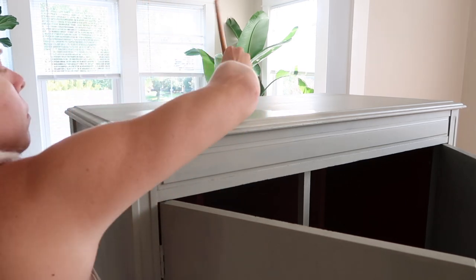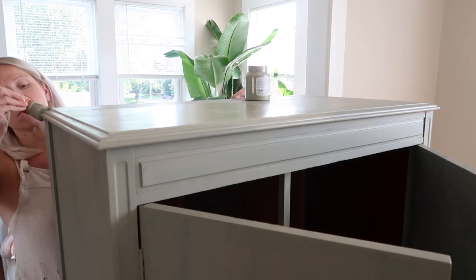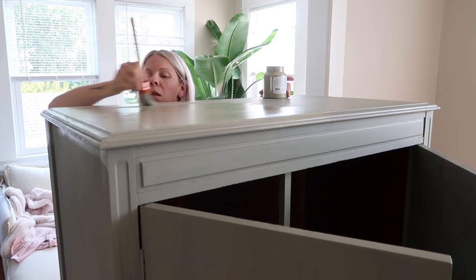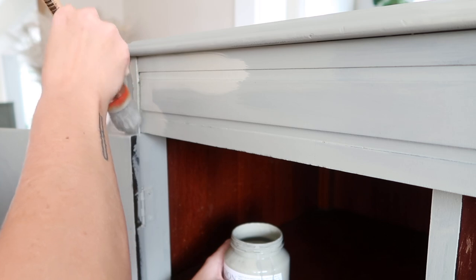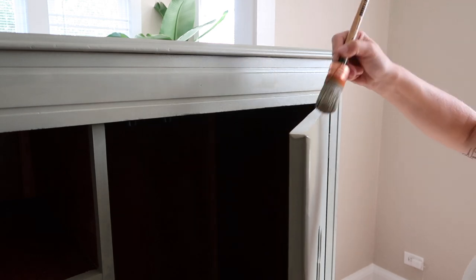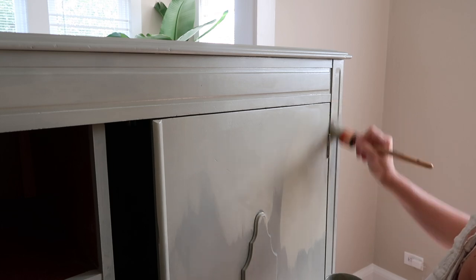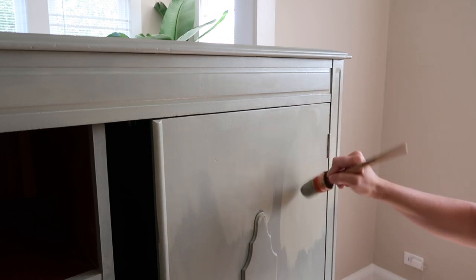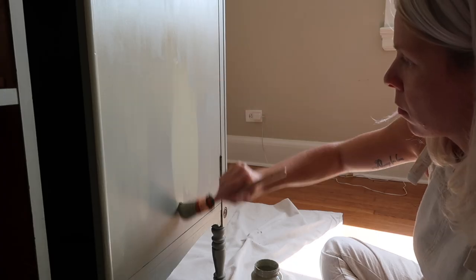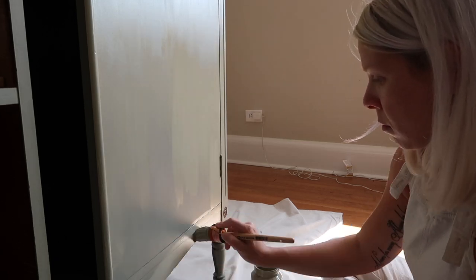Now that I have everything painted, I'm going through and applying my second coat. One tip: if you're taking a lot of breaks between painting — I have a two-year-old and a six-week-old, so I definitely do — take a wet paper towel, wrap it around your brush, stick it in a plastic bag, and put it in the fridge until you can come back. You'll start to see things come together after the second coat. The rule of thumb for me is that with darker colors you can get away with two coats, but with lighter colors you need three — and in this case I did three coats.